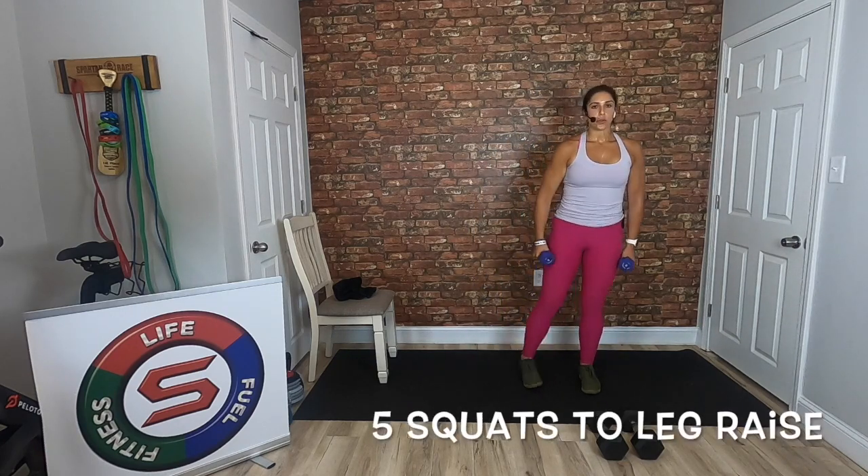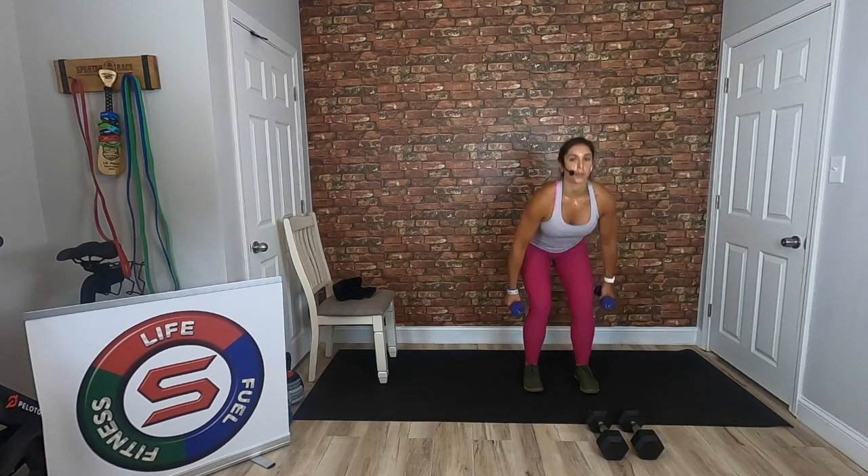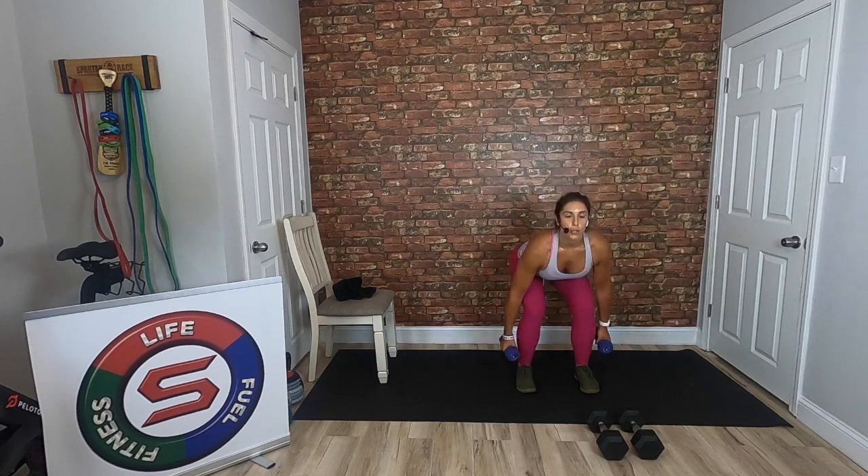Ten seconds left of this cardio, then we're going to go into our one-minute AMRAP of our next exercise. Watch me first — we have a squat to a leg raise. We're going to go five to one side, five to the other. Your minute begins. See how I'm putting the weight on the leg that's being lifted. Good — five on one side, five on the other, alternating between left and right leg. Sitting back on those heels, lift the leg — we're working our side butt.